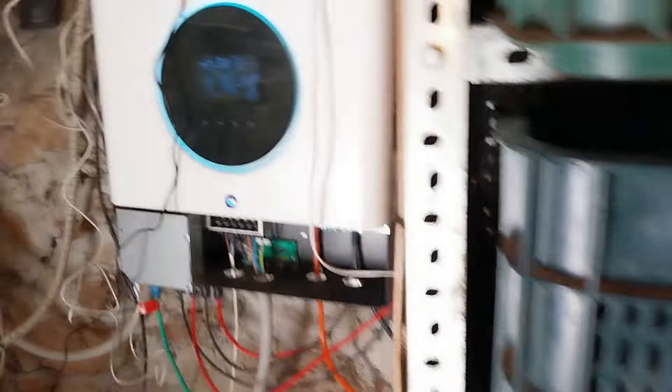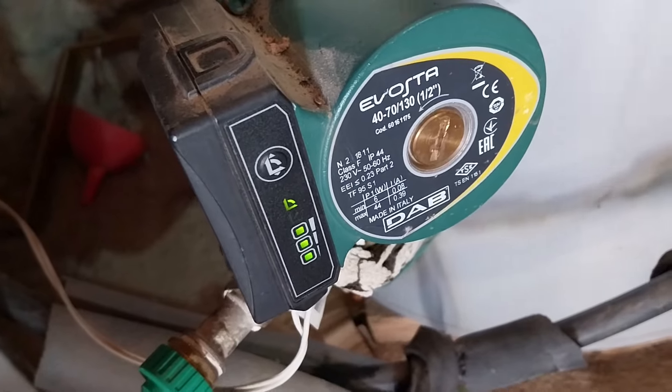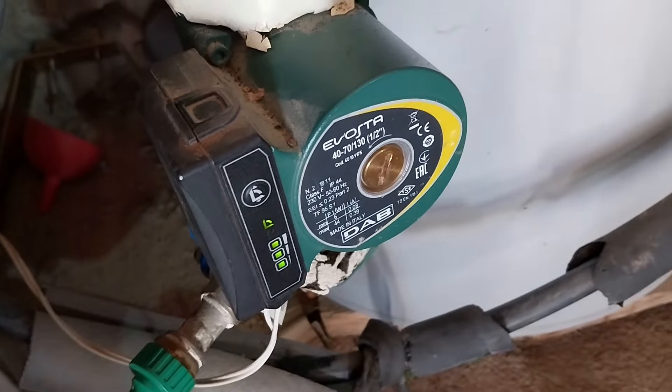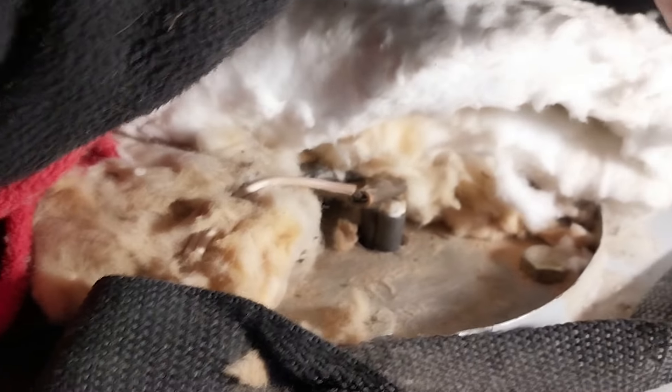This is the inverter, and this is the hot water tank. Here is the little pump that's taking the hot water up to the solar panels on the roof — a conventional solar hot water system. But here at the top of the tank is a heating element that we installed.